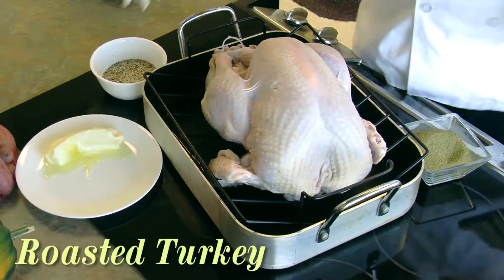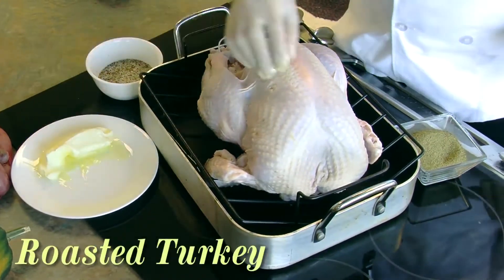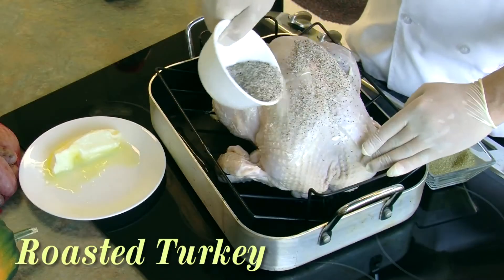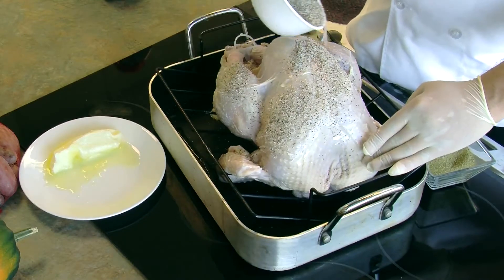What I like to do is take a little bit of softened whole butter and just rub it all over the turkey. Then I've got a mixture of the McCormick pure ground black pepper that you have available right here in the club, and we're just going to sprinkle that all over.